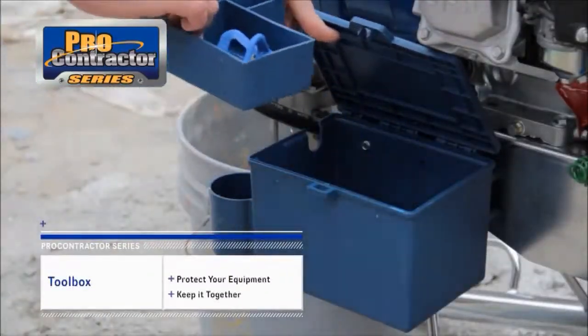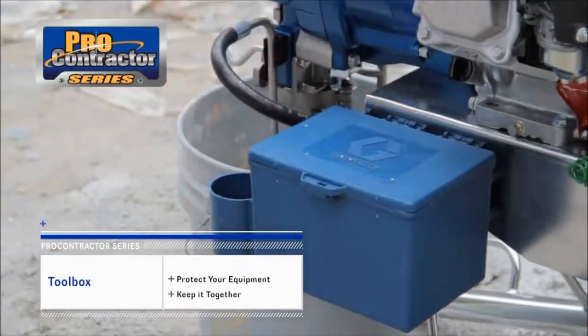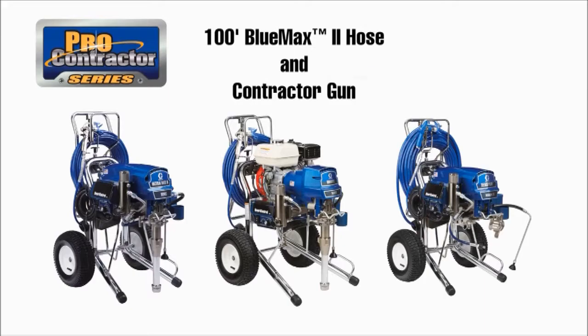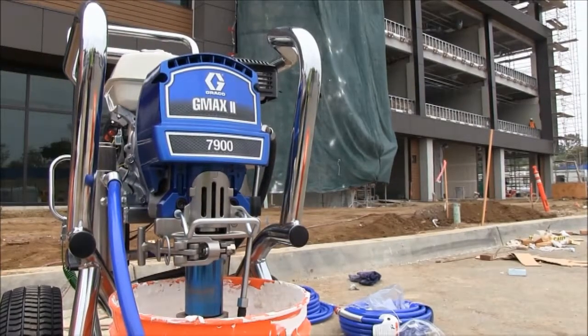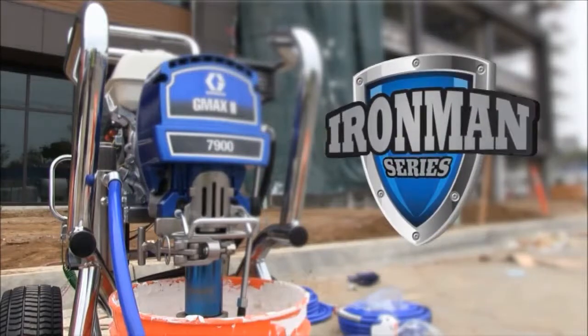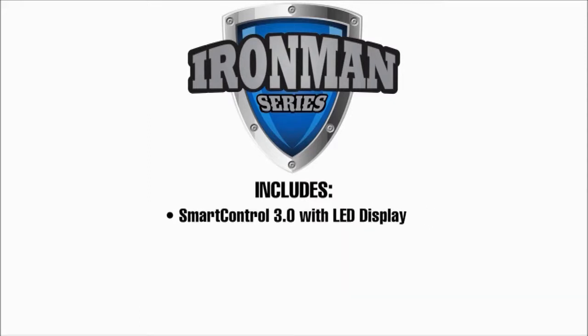That's Fast Flush! And, every ProContractor Series sprayer is equipped with a convenient tool box — protect your equipment and keep it together. Every ProContractor Series sprayer comes with 100 feet of Bluemax 2 hose and a contractor gun. With large commercial and industrial jobs that require extended, continuous use in less than ideal conditions, we offer the Ironman Series — beyond job site tough. The rugged Ironman Series includes all features of the Standard Series. It also comes stock with SmartControl 3.0 with LED display, Watchdog, Fast Flush, and ProConnect 2.